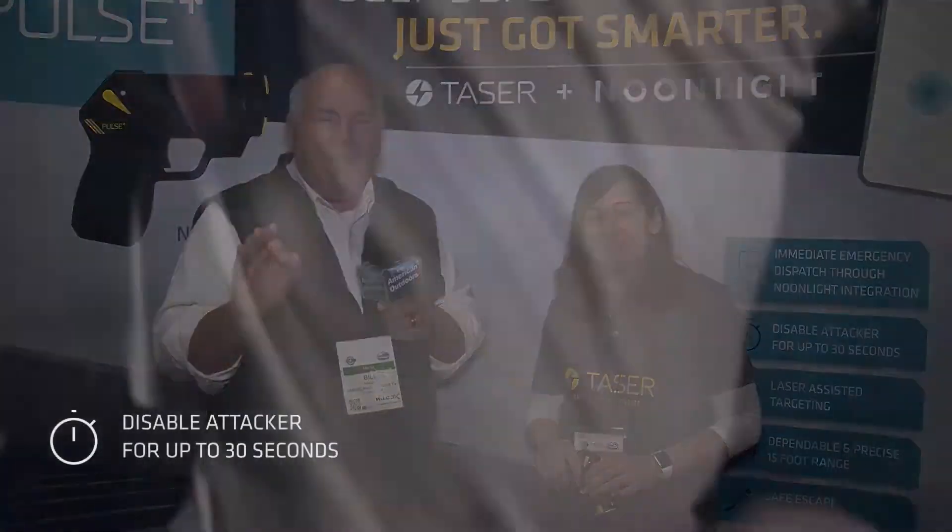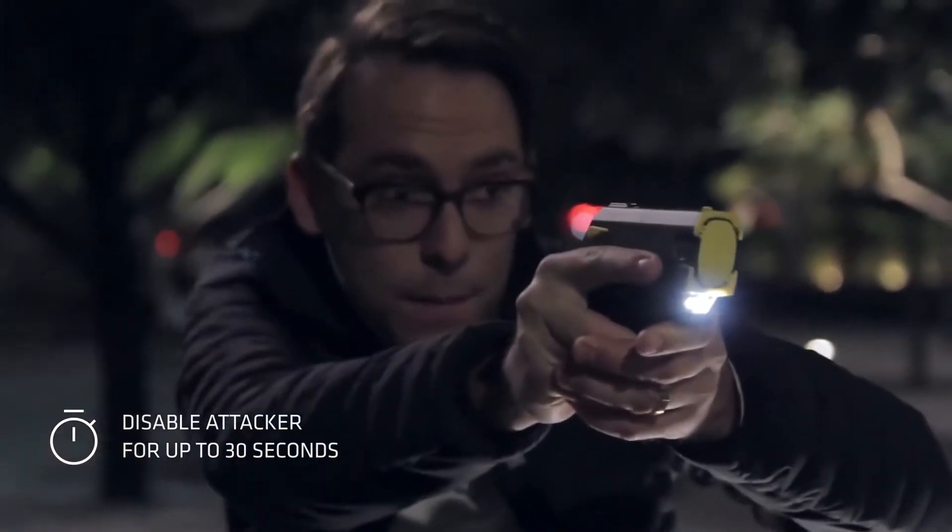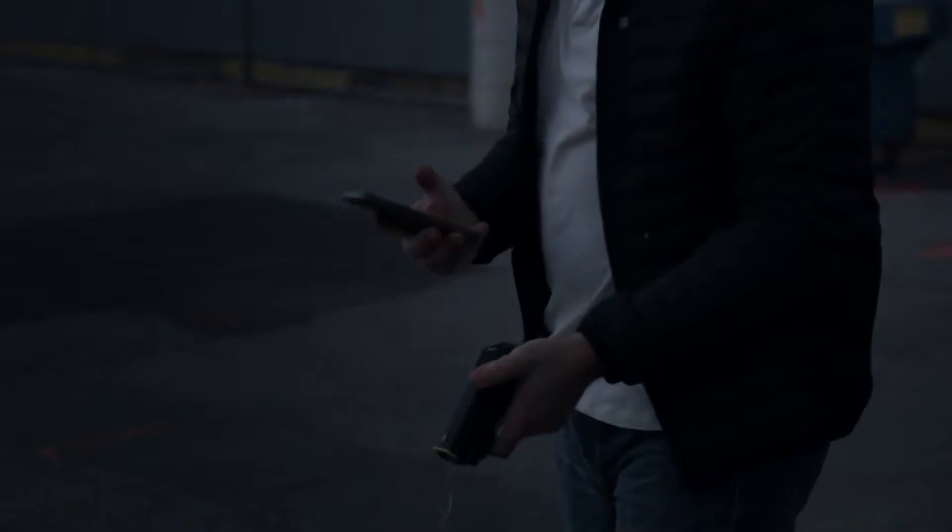Welcome back. If you're concerned about self-defense, self-defense just got smarter. I'm here with Sarah from Taser, and I tell you what, very impressed with this system. Easy to operate, it also interfaces with our device. Tell us a little bit about your company and what we have here.